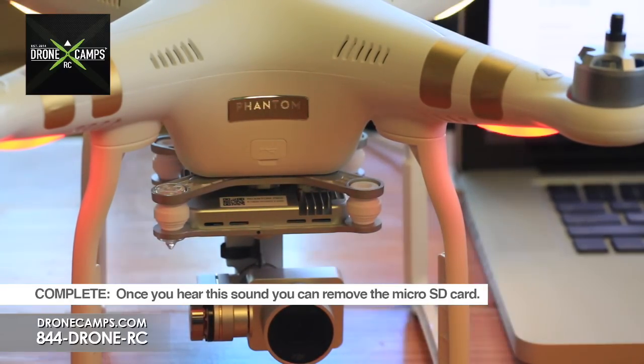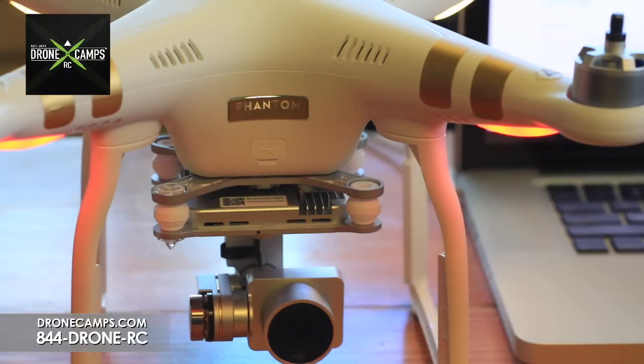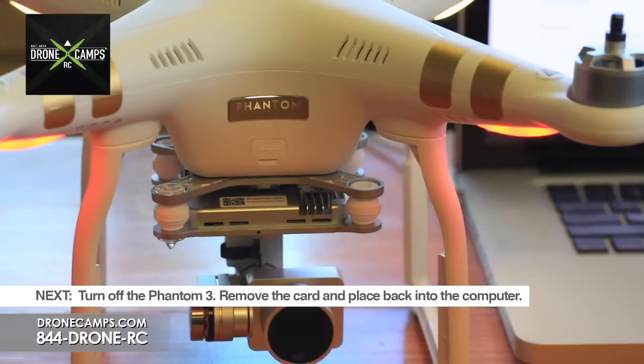After your firmware update is complete, this is the noise you should hear. Now it's safe to power cycle your drone — turn off your Phantom and turn it back on. For now, we're just going to turn it off, remove the micro SD card, put it back in the computer, and check the log file to see if the update was successful.